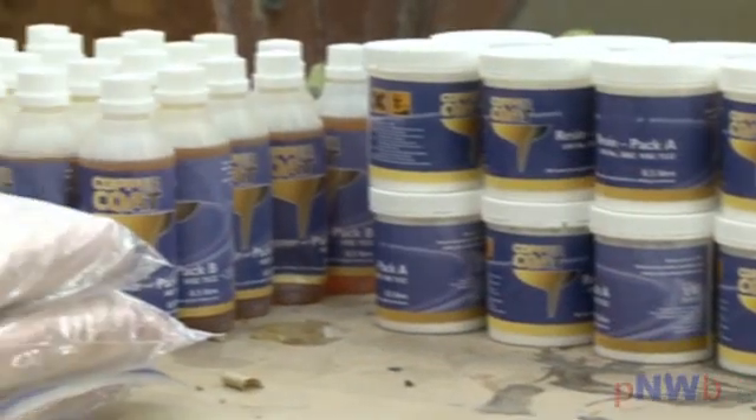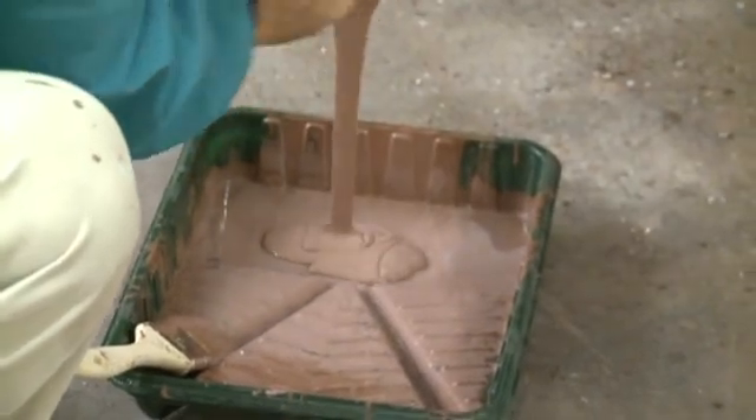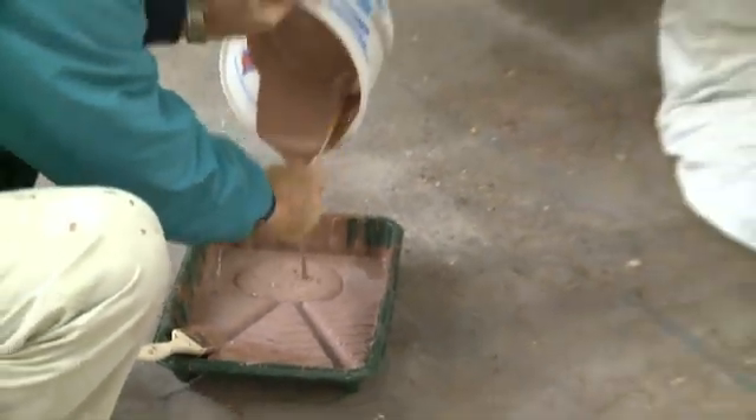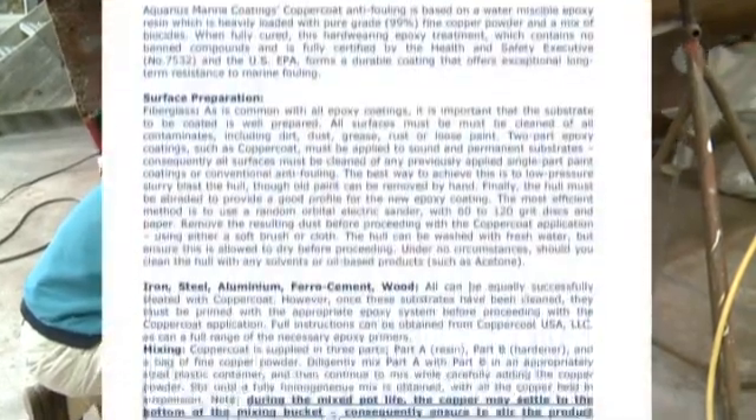We received enough Copper Coat for our 46-foot Choi Lee trawler. The standard application requires four coats that must be applied by closely following the manufacturer's written directions.